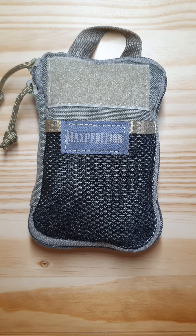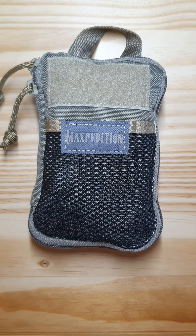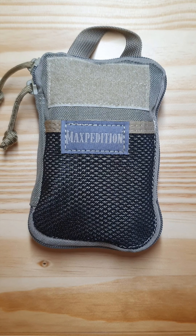Hey guys, European Prepper here and welcome to my first ever video. Today I'm gonna show you my Expedition EDC pack and what's in there. First up, I'm not a native speaker, I hope it doesn't bother you too much, but let's just get started.